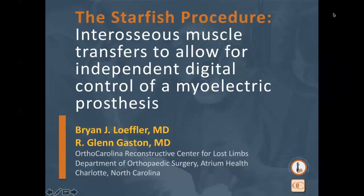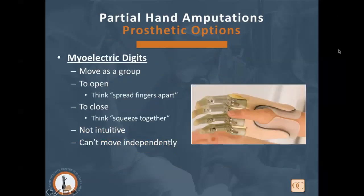The Starfish Procedure involves interosseous muscle transfers to allow for independent digital control of the myoelectric prosthesis. For partial hand amputees, prosthetic options beyond silicone and passive prosthetics include myoelectric digits, but traditionally they've all moved as a group, and the training has not been very intuitive. Patients have been taught to open the fingers to abduct the digits and close them to adduct — these are not intuitive thoughts and can take a lot of training.